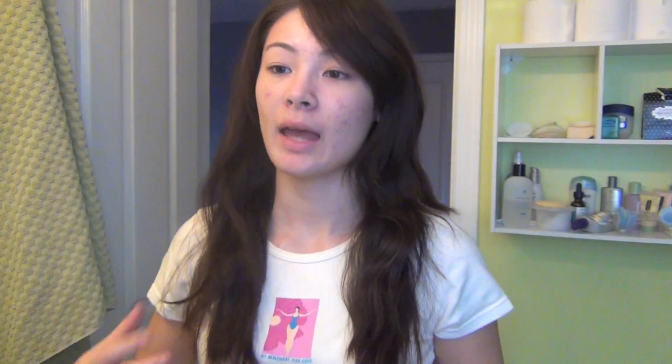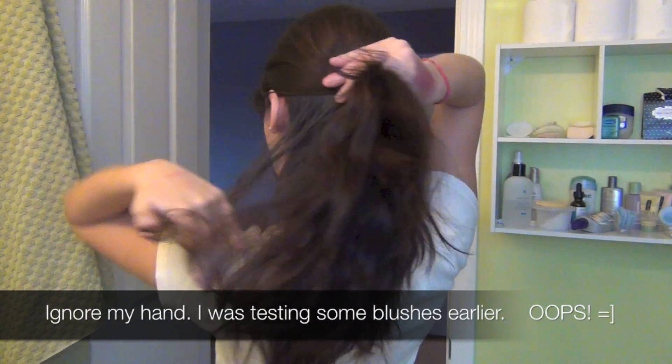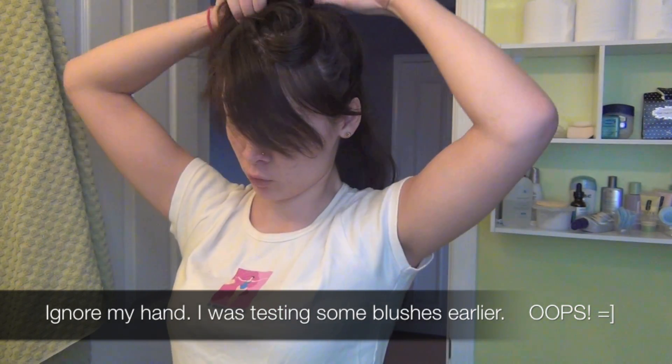Now because I want the bottom of my hair to be the lightest, which is what an ombre effect is, I'm going to tie up the top two-thirds of my hair. So I'm just going to go directly behind my ears, all the way to the back of my head, and then tie that section up and get it completely away from the bottom section. This is going to prevent any bleach getting onto that section.